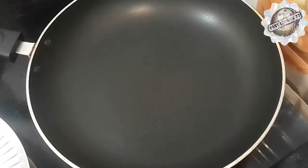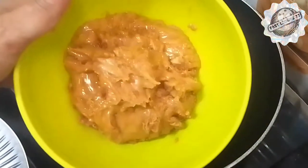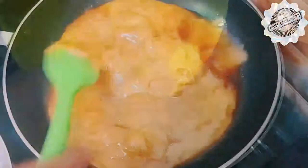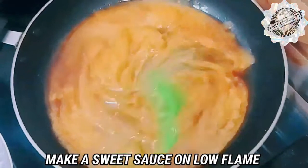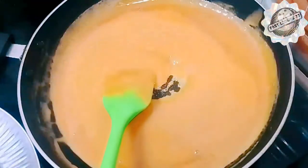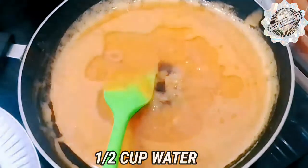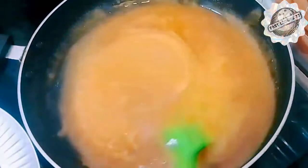Put a pan on the stove and add 2 tablespoons of water. We will add 100 grams of jaggery (gurd). If you want, you can adjust the amount. Now we will melt the jaggery in the pan on a slow flame. Mix it well and cook on medium to low flame.